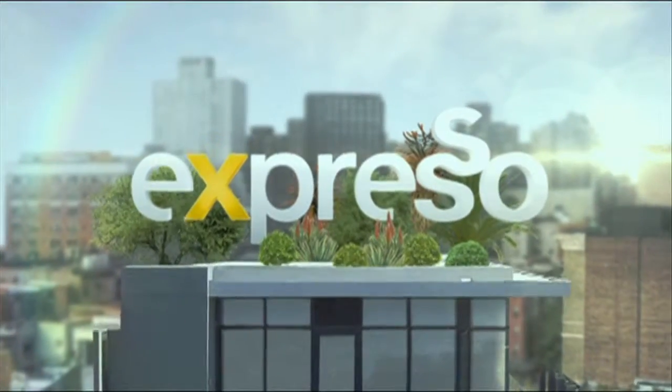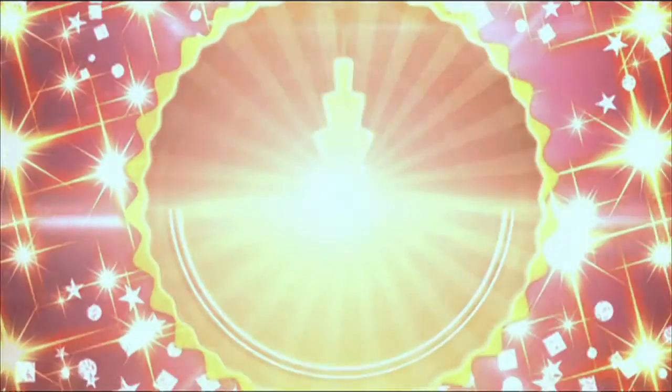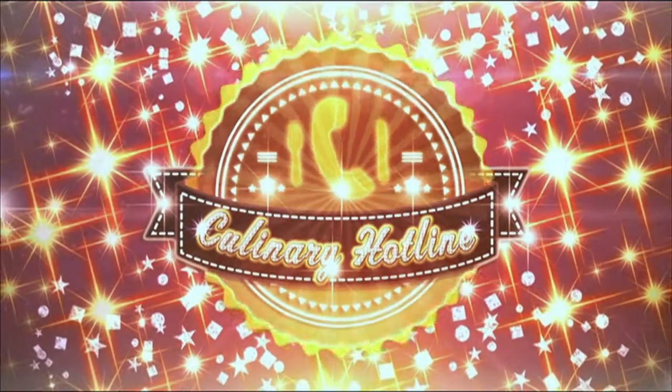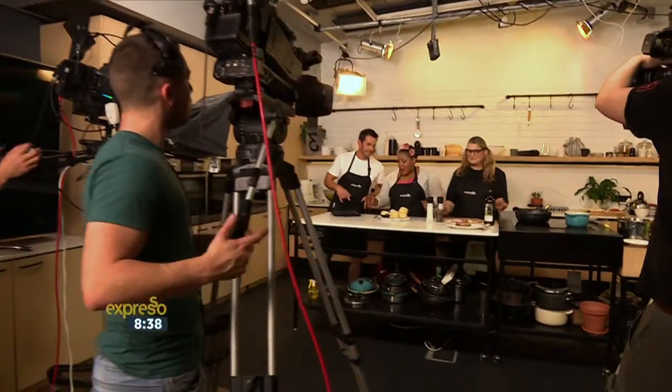It's the feel good breakfast show. Call us on your cell phone — culinary hotline bling — that can only be one thing. Can any of you sing? I have no musicality, I cannot. But what you can do is cook, and it's the culinary hotline: 0214309886.